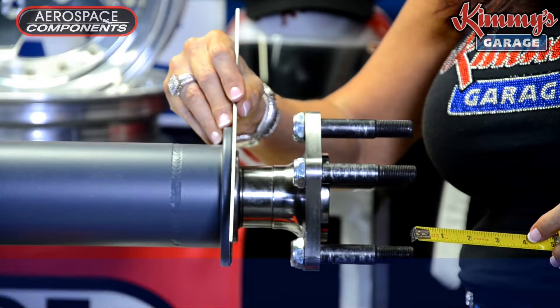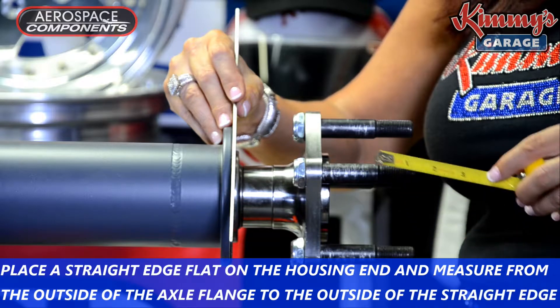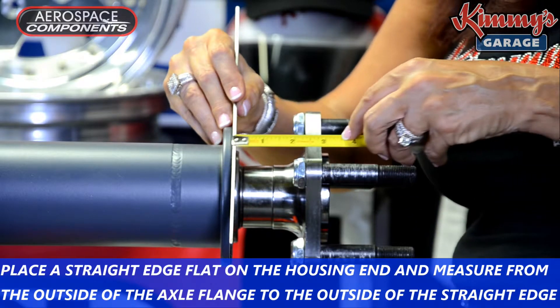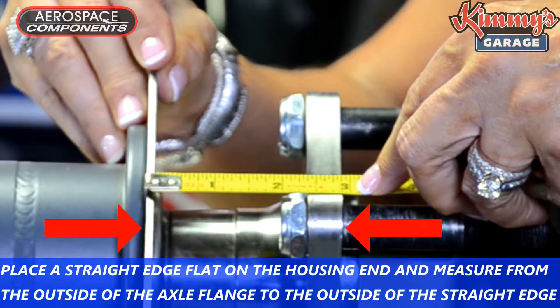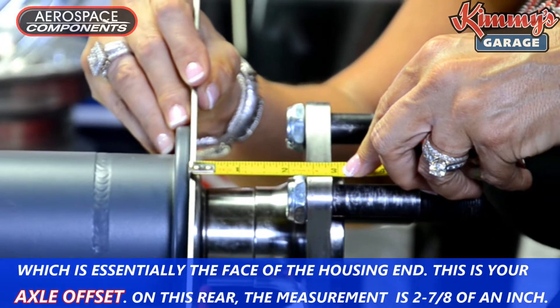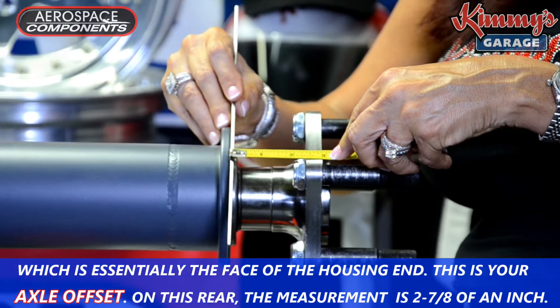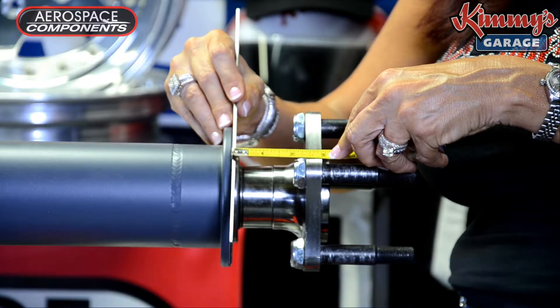Place a straight edge flat on the housing end and measure from the outside of the axle flange to the outside of the straight edge, which is essentially the face of the housing end. This is your axle offset. In this instance, this measurement is 2 7/8 of an inch.